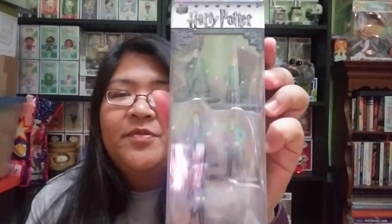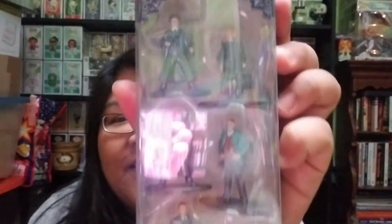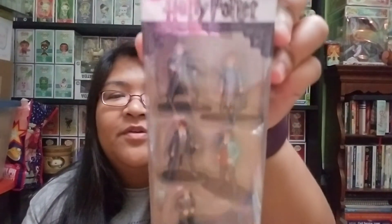The third item is these nano metal figs. I actually have some for the Nightmare Before Christmas that recently came out. So this set has Harry, Hermione, Ron, Percy Weasley, and Arthur Weasley. I'm not sure if this is from a particular movie set — it's been a while since I've read the books or watched the movies. I also ended up getting a Harry Potter nano metal figs scene set from Target, which will be in an upcoming video.